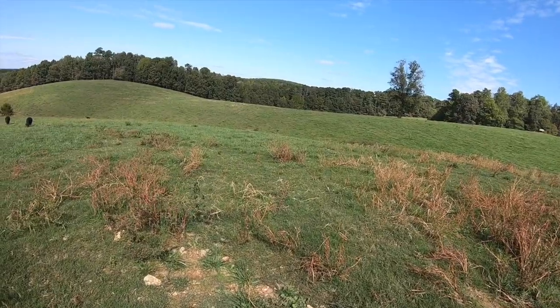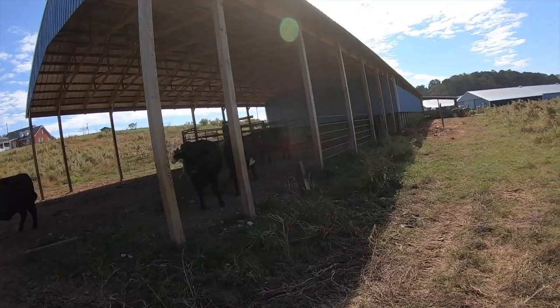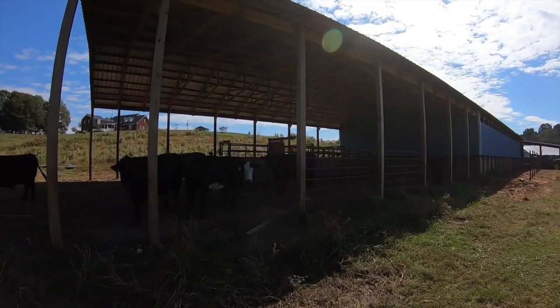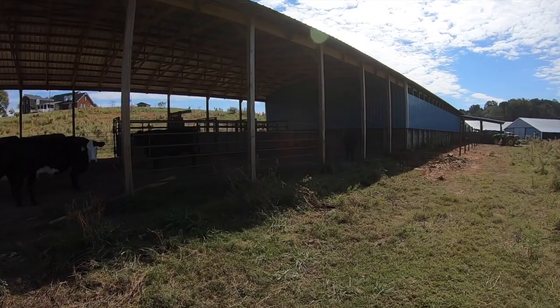I'm out in our main pasture today, this is right behind my house and Eric's house. We're running a pretty good bit of cows here but we've never had a real great way to work anything here. We finally decided to get us a barn going, so this is our barn here — sorry it's a little bit windy out here today — and this is going to be where we're going to be working our cows.